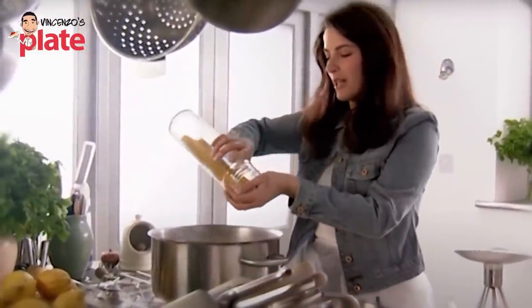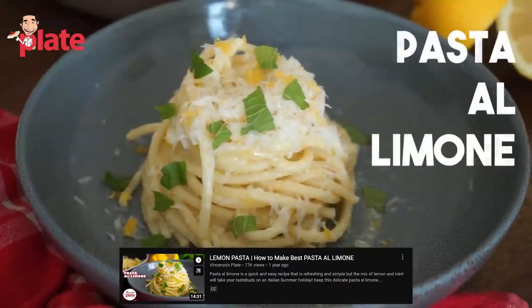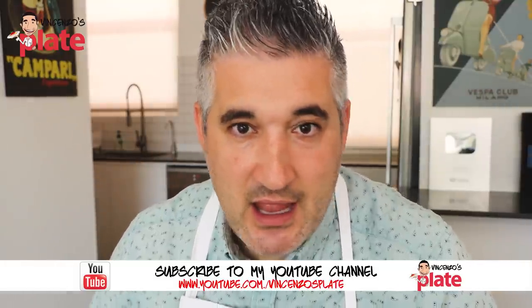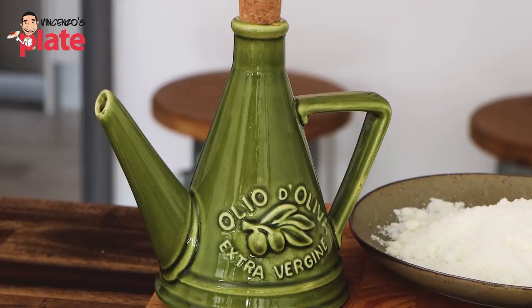Hi and welcome to Vincenzo's Plate, the place where you get to learn how to cook delicious Italian food. We are reacting to Nigella Lawson — beautiful woman, very elegant — but what about the food? She's so famous for her look, I don't know. Let's see if she can make the easiest pasta on the planet: lemon pasta. It's easier than spaghetti aglio olio. I have a recipe on my YouTube channel — it's beautiful, delicious, easy, and I do use mint as a new ingredient that is not authentic, but trust me, it's delicious.